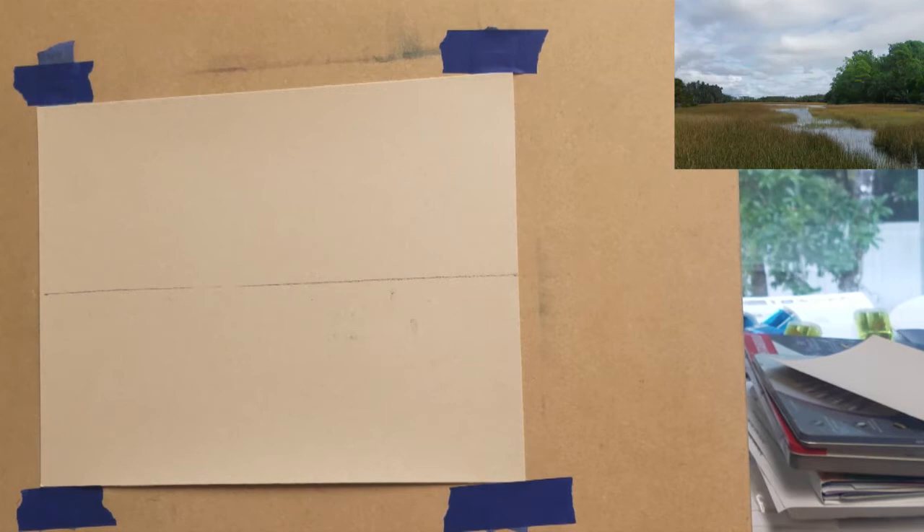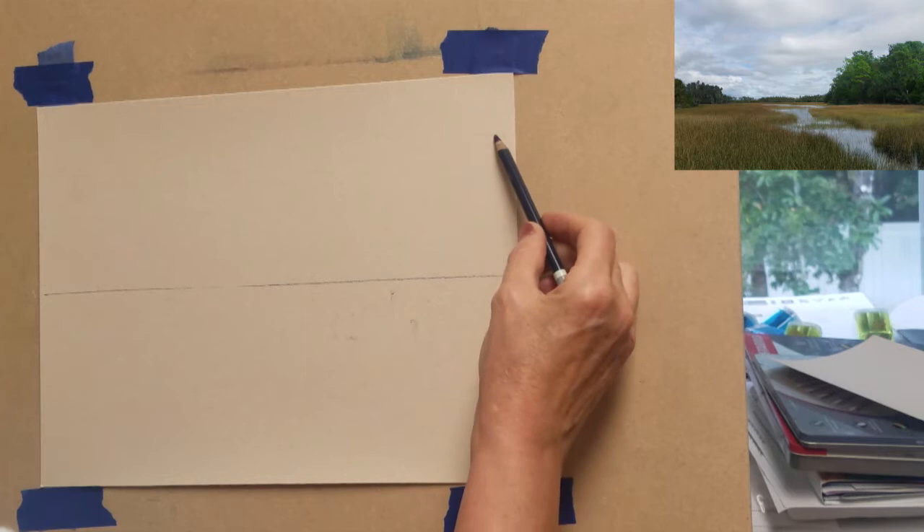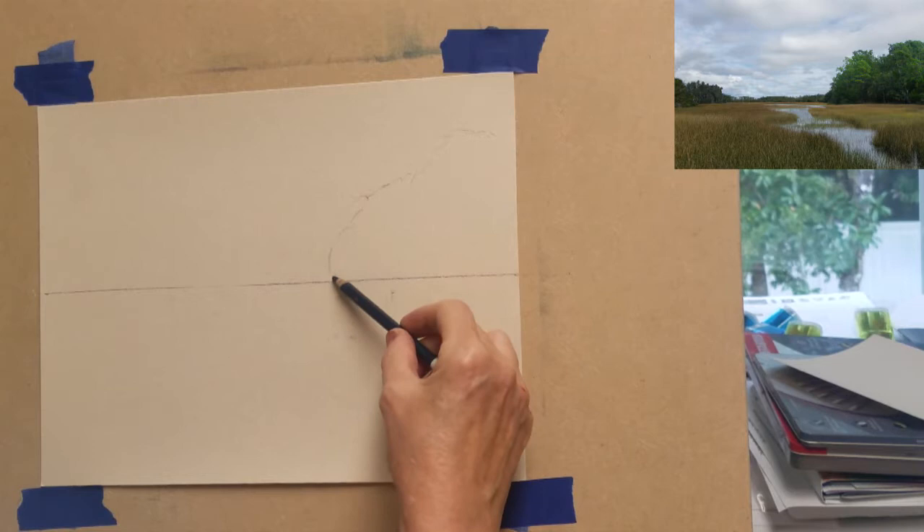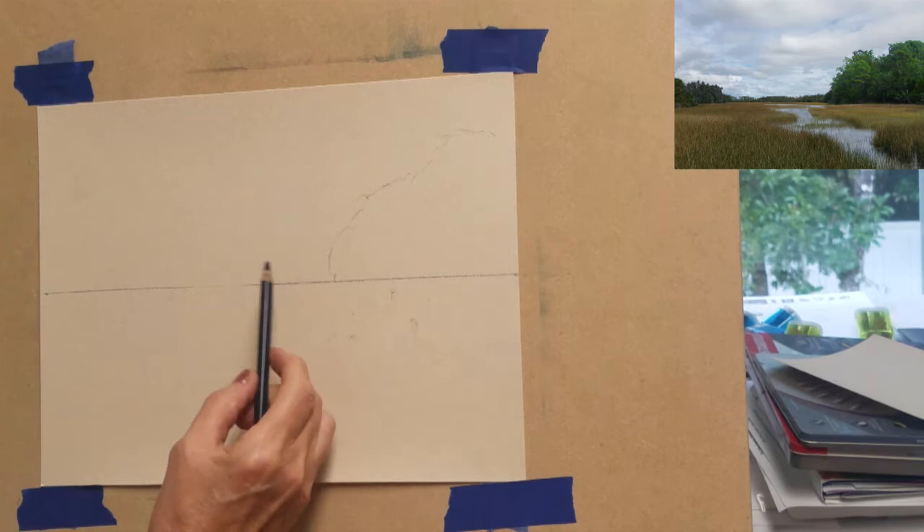For this demonstration I'm using a photo I took from a park in my hometown of South Carolina called Palmetto Island County Park. This photo was taken in the fall, so it has a lot of golden and brown colors in the marsh fields. I am primarily going to reference the photo for the colors found this time of the year.